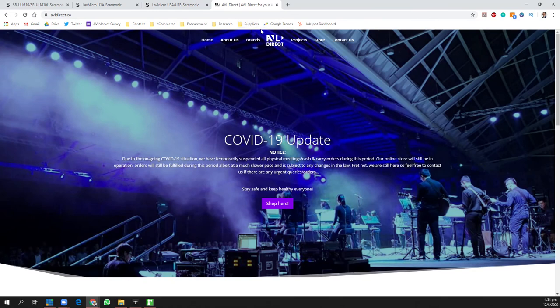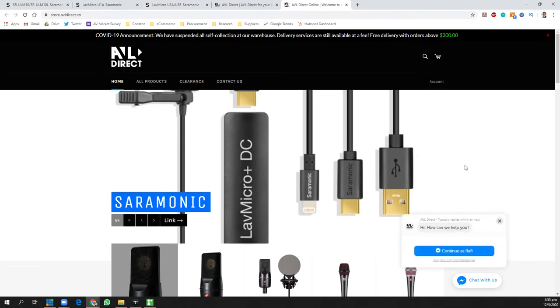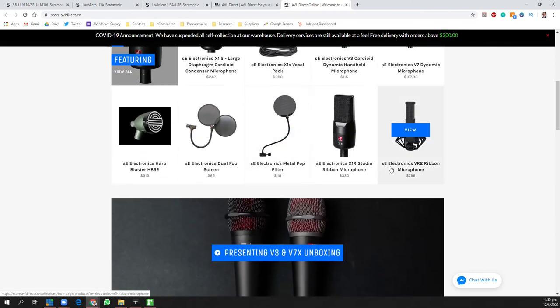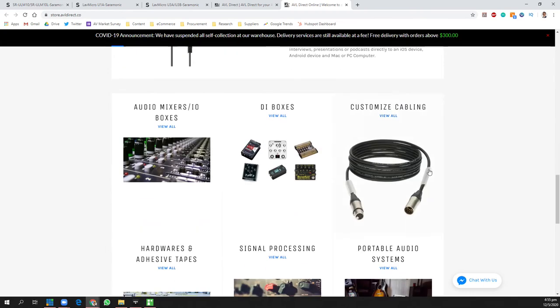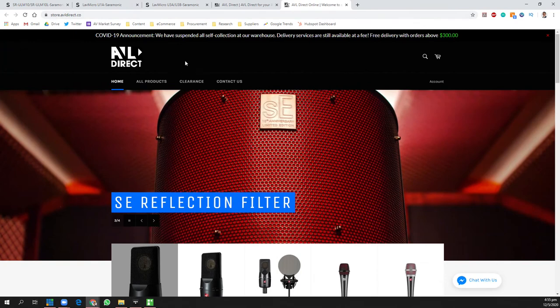Where can you get this great microphone? Head over to avldirect.co — they have an online shop. You can purchase it online right now. They're still delivering even during this COVID circuit breaker period, so you can still get all your nice fancy microphone and gear from AVL Direct.